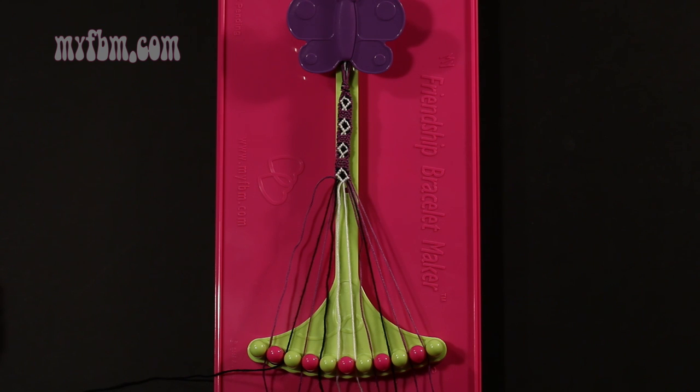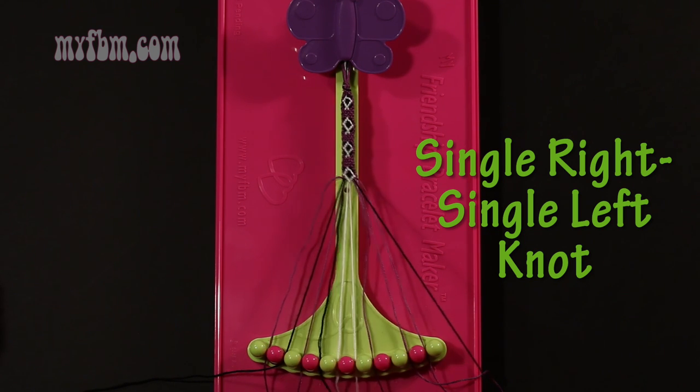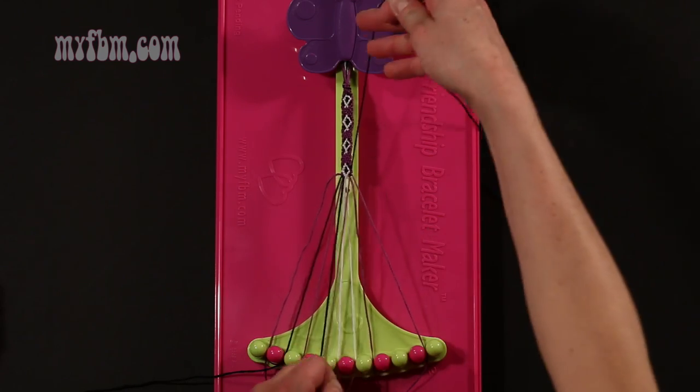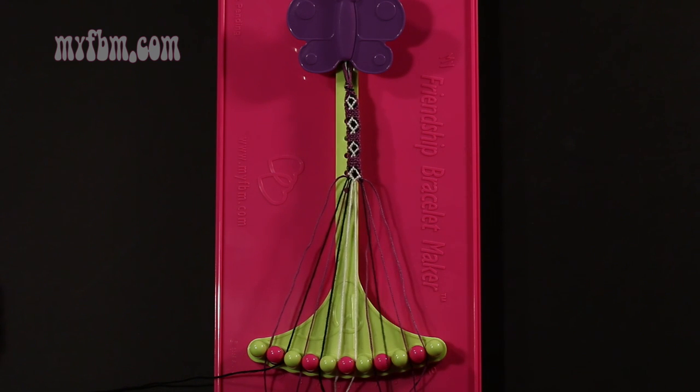Step 36: take the black string from slot 8 and make a single right, single left hand knot with string 9, which should be purple. Make your regular 4, pull through once, your backwards 4, pull through once. Purple string in slot 9, black string back into slot 8.